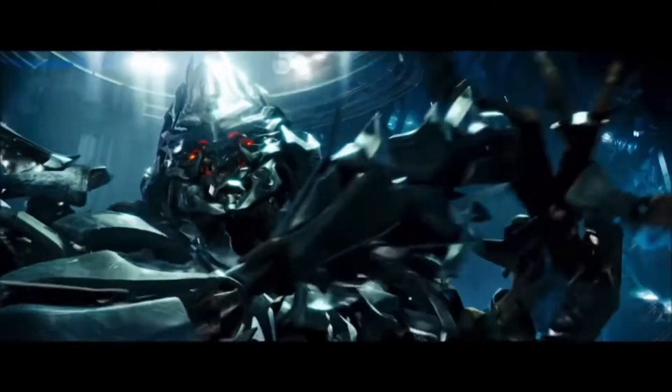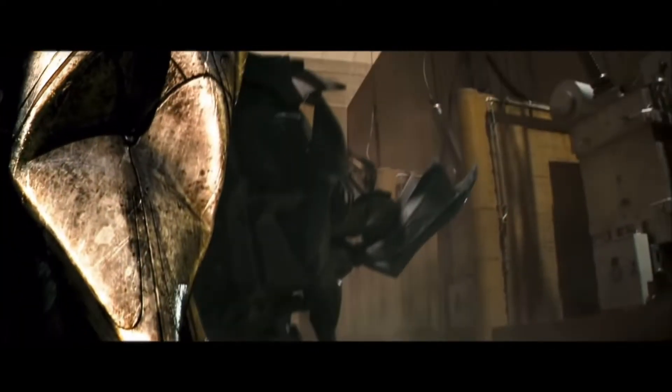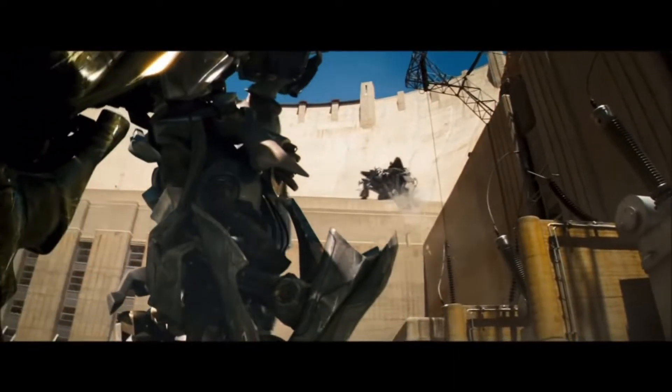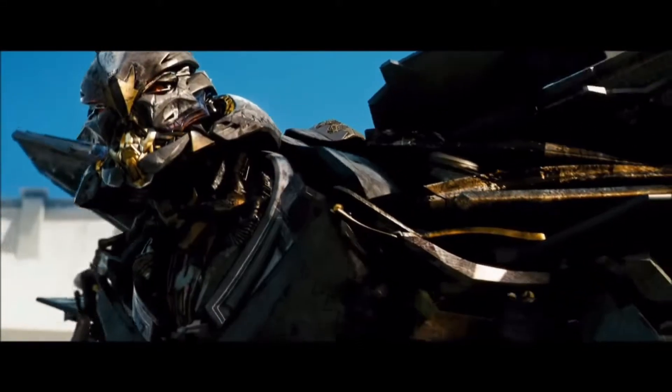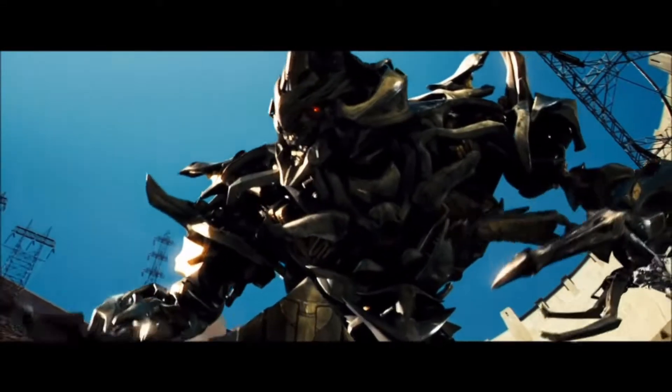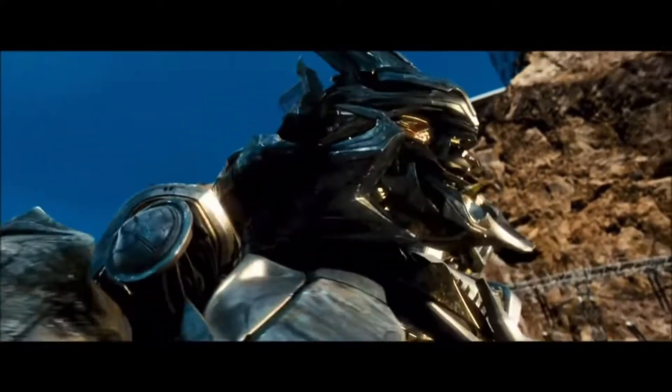I am Megatron. Where is the cube? The humans have taken it. You fail me yet again, Starscream. Get them!